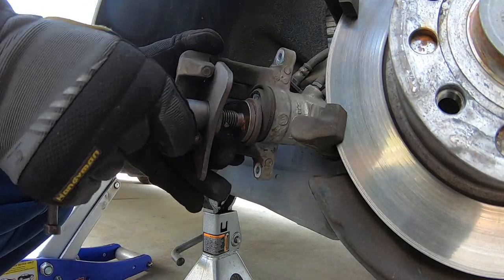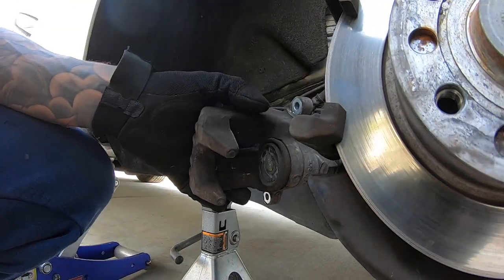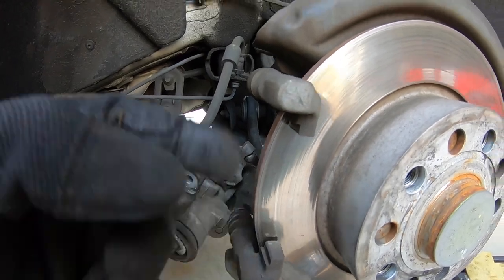There's the setup — the adapter is in there, the backing plate goes in there, and you're just going to turn it, driving the piston in and turning it at the same time. Once you see the piston fully seated you can take your tool out. The piston is all the way in and now we'll get ready for the brake pads.